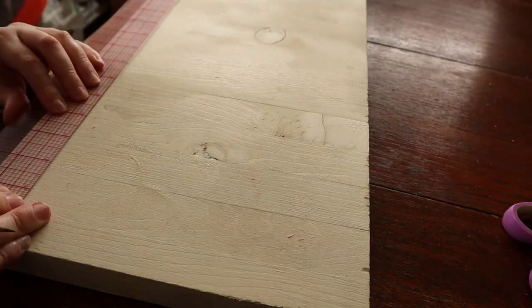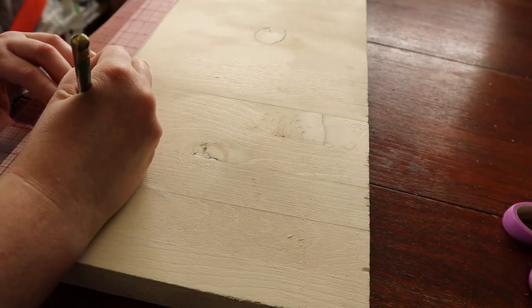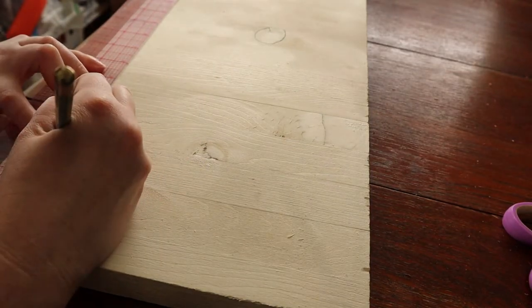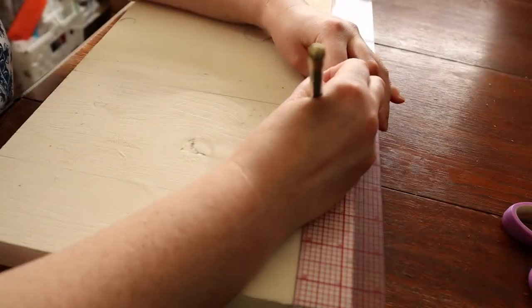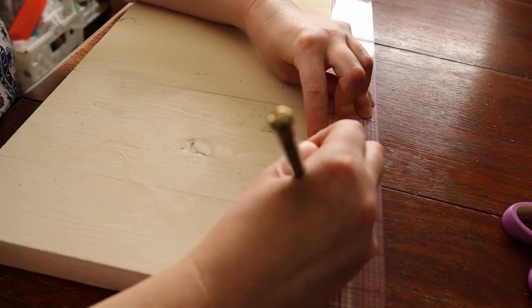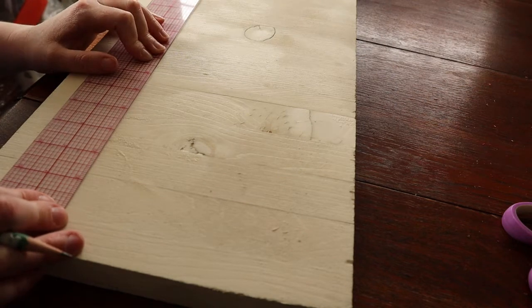Then I spent far too much time measuring, marking, and erasing the spacing for the nails. This happened many, many times before settling on the right spacing. This ended up being 4 rows spaced 2 inches apart, and 1½ inches between the nails.